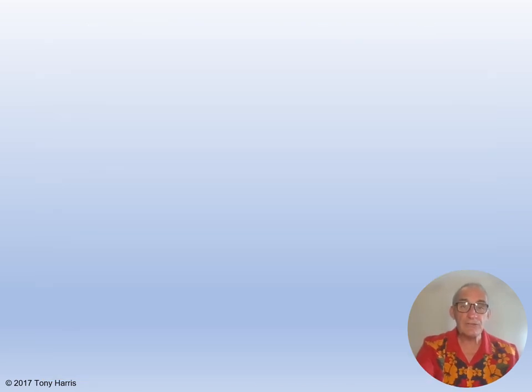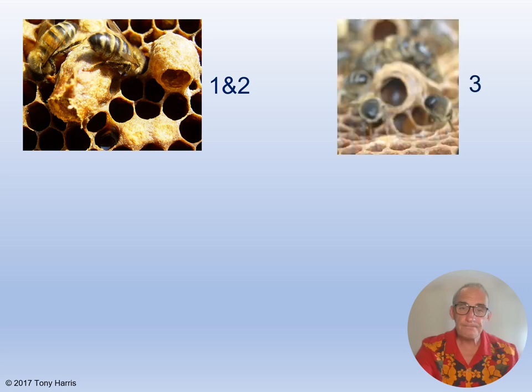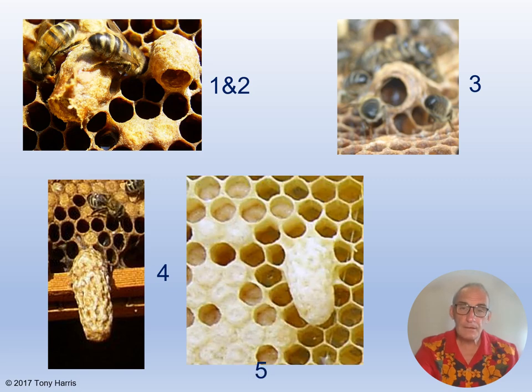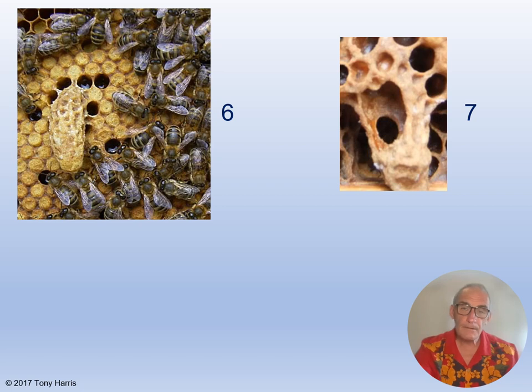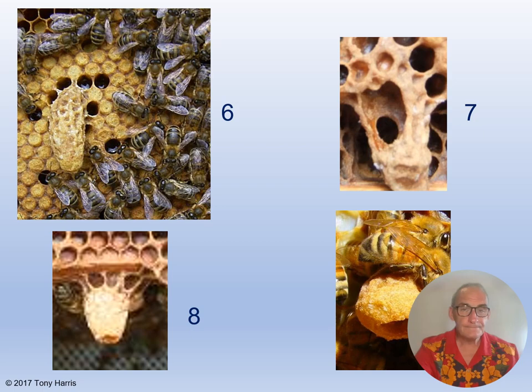Now I want you to have a look at these photographs and see if you can identify what type of cells these are. Number one and two, number three, number four, number five, number six, number seven, number eight, and finally number nine.